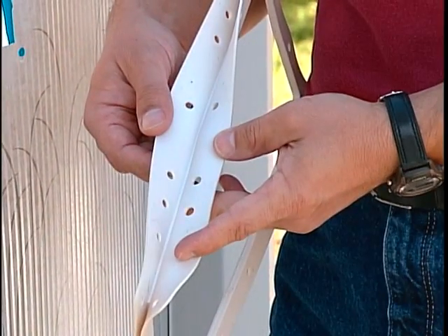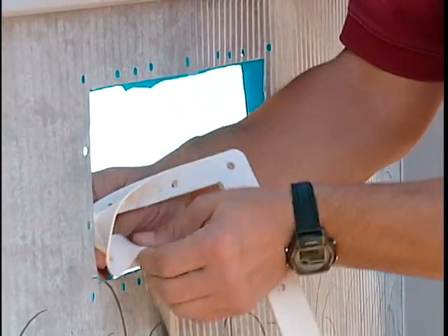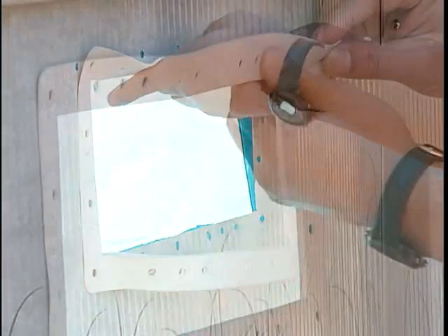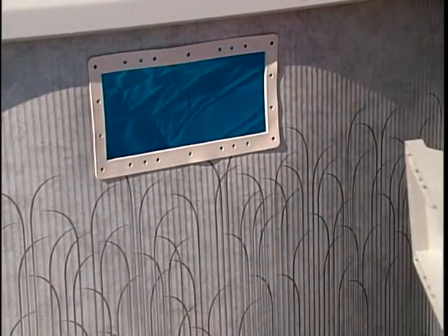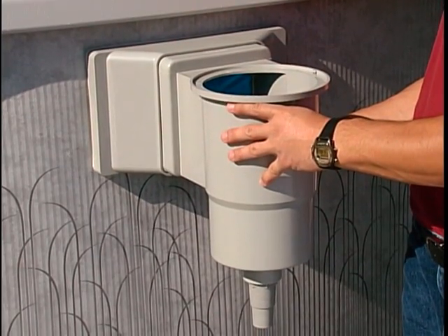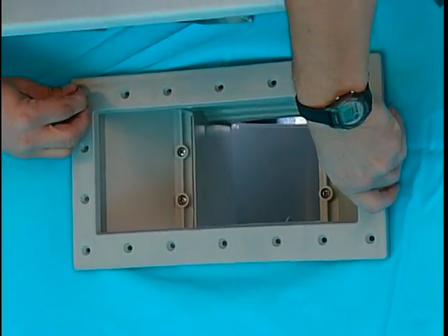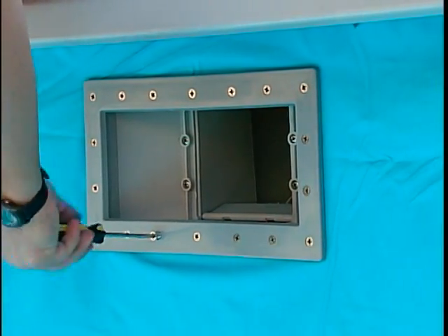If you are using the wall saver skimmer gasket, using a knife, cut the vinyl liner in the necessary position around the skimmer wall punch. Spread open the wall saver skimmer gasket and install over the wall and liner. Starting from the outside of the pool, position the skimmer onto the skimmer cutout. From inside the pool, align the skimmer faceplate with the skimmer and secure with the screws supplied. For the installation of the return fitting, follow the steps shown before.